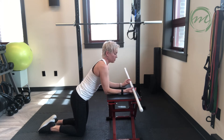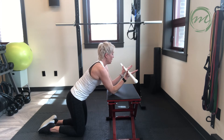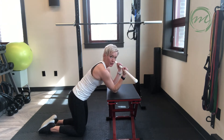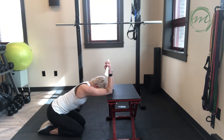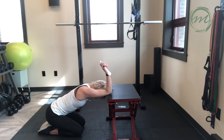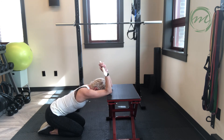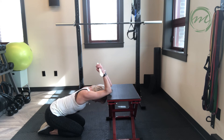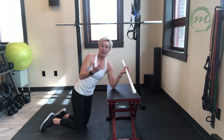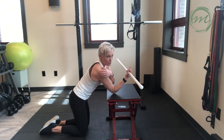You can also use a dowel. You're going to grasp the dowel, palms facing towards you. Elbows stay relatively close together and you're going to do that same motion, moving in and out of that range of motion. Using the dowel increases the shoulder external rotation component of this movement, and you'll feel just a slightly different stretch on the shoulders with that.